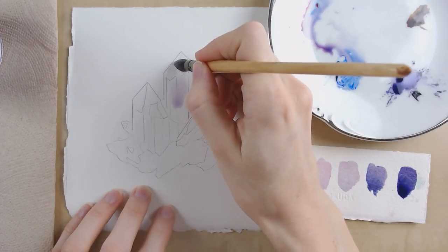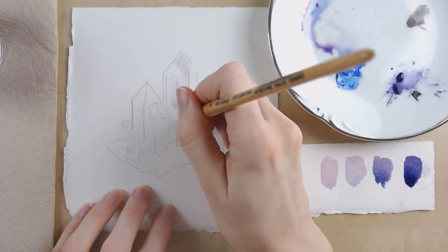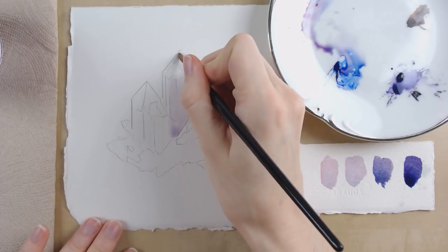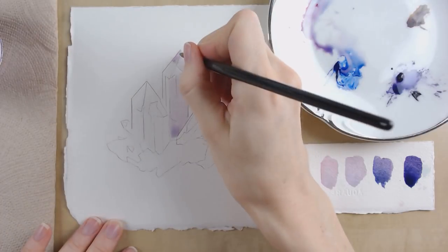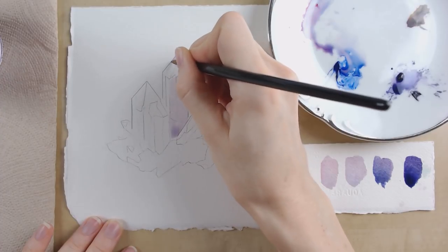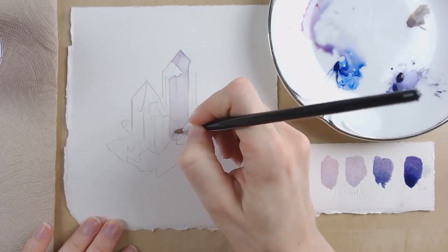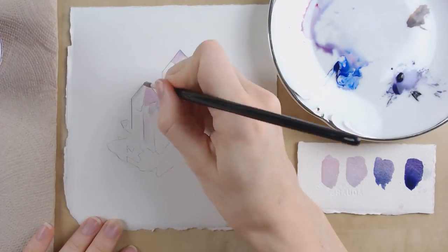To get started I'm just painting in the main areas with a pretty even wash of purple. My water is already a little bit purple so I'm pretty much just painting with water and then adding in a little bit of pigment here and there. I have in mind that the light source is coming from the front left, so I want my brightest highlights to be facing that light source. On each spire there's a highlight with that orientation, so I'm painting around those highlights to get started.